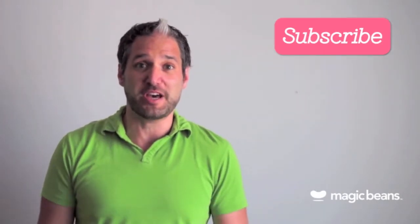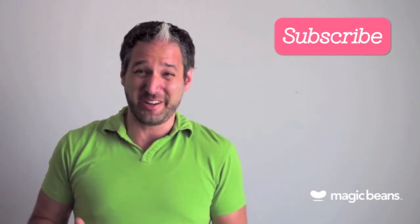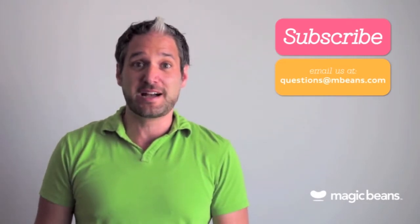For more videos like these, please subscribe to the Magic Beans YouTube channel. And you may be asking yourself, am I really going to ask questions to someone in a YouTube video? Yes you should. You can email us your questions to questions at mbeans.com.